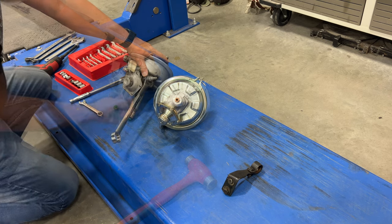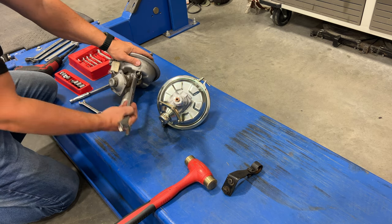It's really stuck on there. There's not enough room to get the closed end on there.